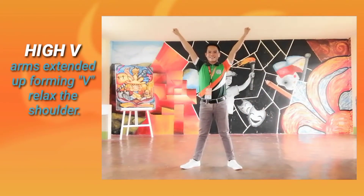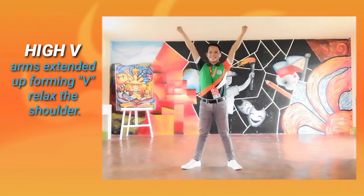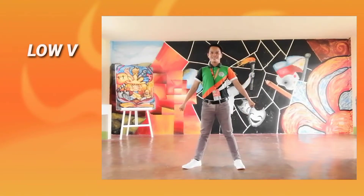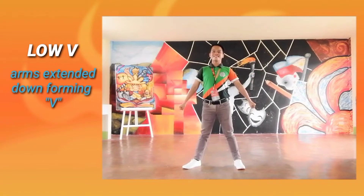High V: Arms extended up forming a V, relax the shoulders. Low V: Arms extended down forming a V.